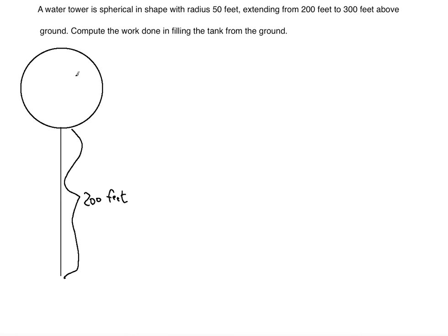We can find the diameter of the spherical tank in two ways: first by looking at the radius, which is 50 feet, so the diameter is 100 feet; or from the second piece of information where it says the tank extends from 200 feet to 300 feet above ground — it's obvious that the diameter must equal 100 feet.